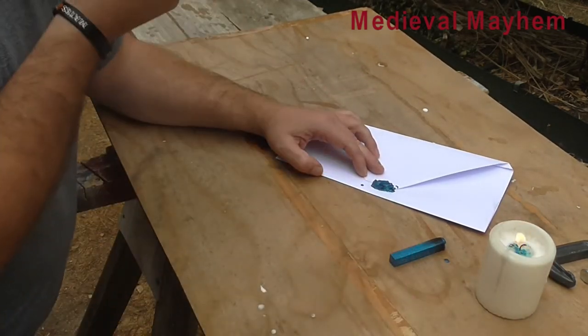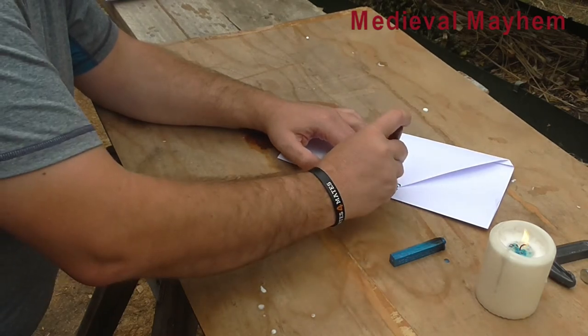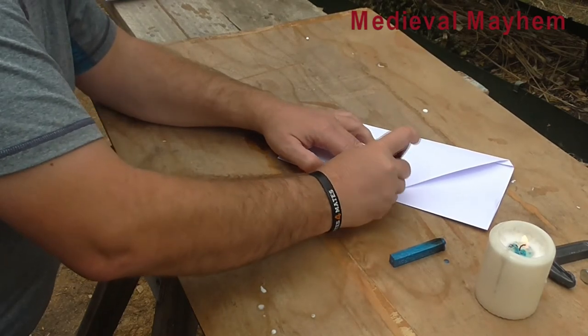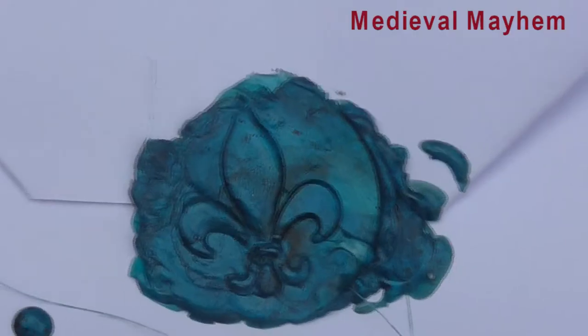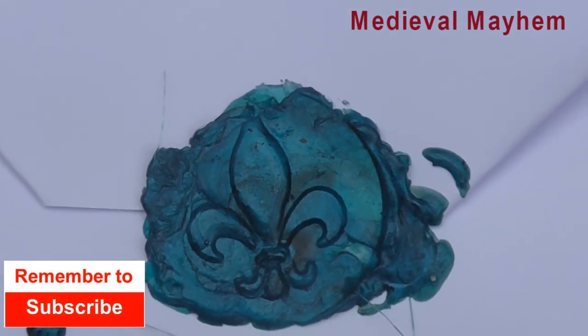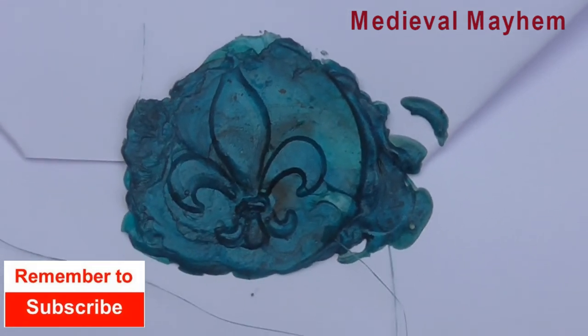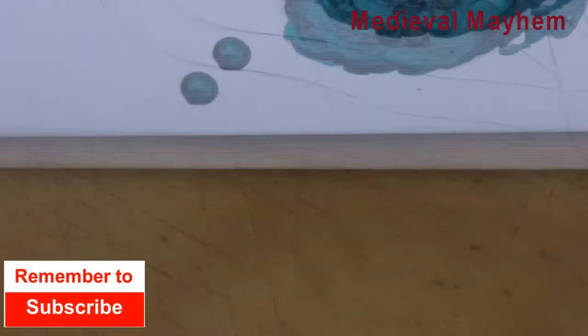What I do is just moisten the stamp and then stamp onto my seal — there we are. If you're familiar with my channel, you'll know that the fleur-de-lis and the color blue are fairly significant, and that's come out really nice. Thanks for watching — please like, subscribe, and share. Catch you in my next video.